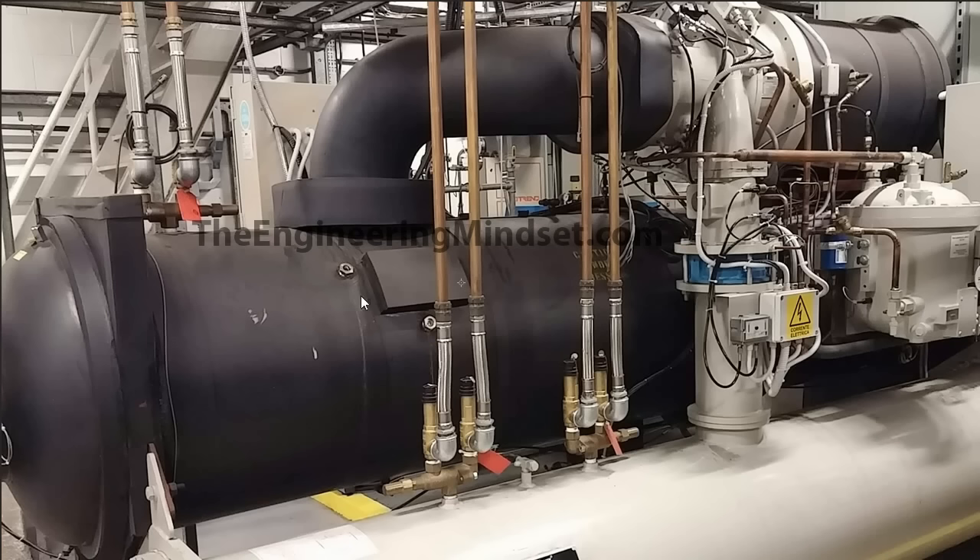One thing you're going to notice about the evaporator is this black foam that's covered all over the evaporator and the connections to and around it. This is the insulation, and it's really important to have this on the evaporator. That's because all the chilled water — all that cold water — is produced here in the evaporator, and that chilled water is actually really expensive to produce. You want to ensure that all the chilled water produced here gets sent out around the building to collect all the unwanted heat and bring that back so that the evaporator can pick it up and get rid of it.